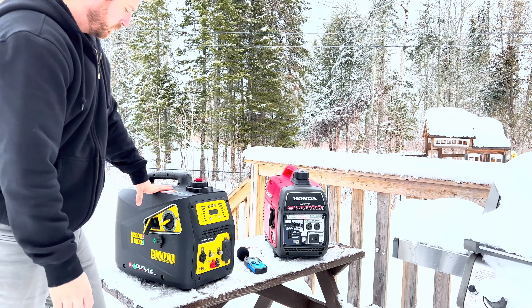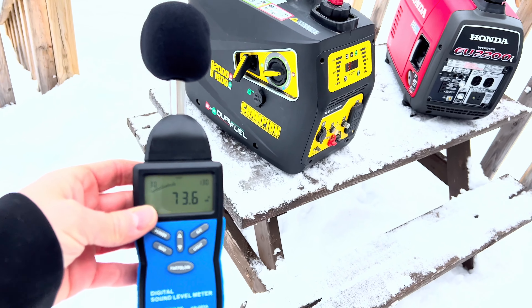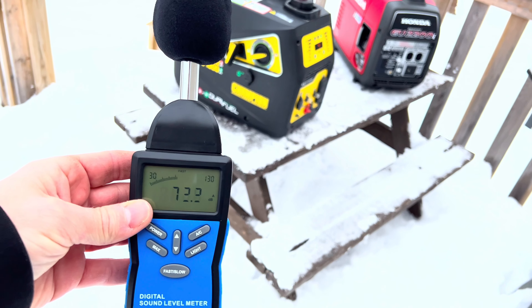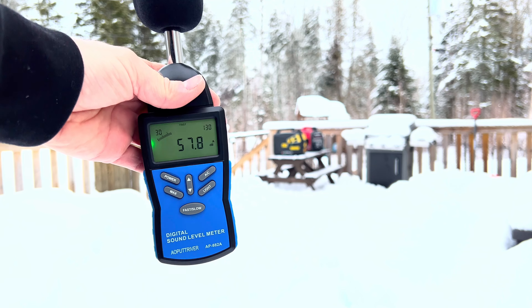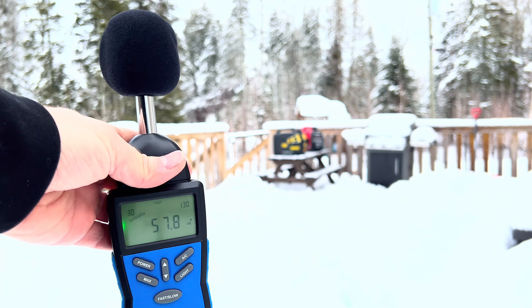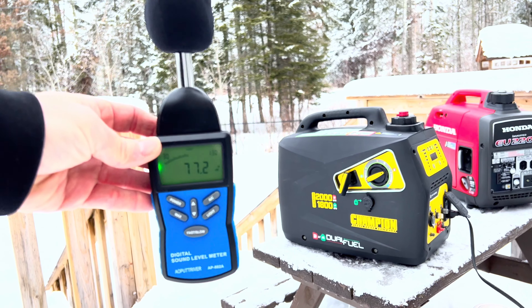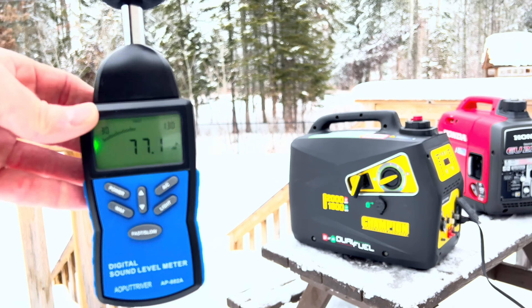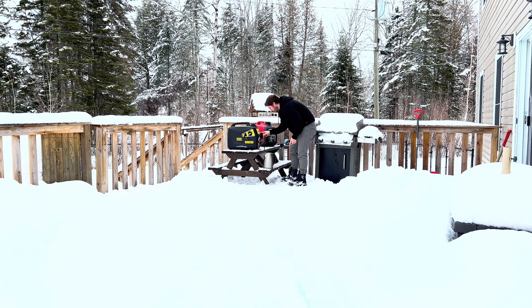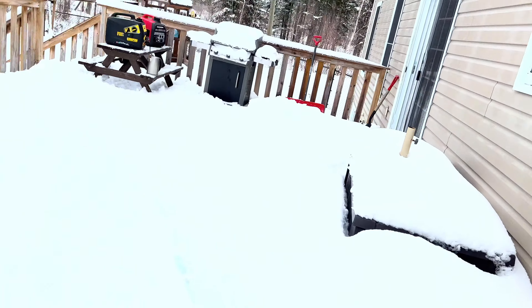Here we'll start up our Champion 2000 watt inverter generator on eco mode without a load. At around five feet away it gives us around 73 decibels, running on the gasoline engine. Standing 25 feet away, it's giving us around 58 decibels. Now we're going to rev it up with a load — boiling some water — and at five feet away it's around 77 decibels. At 25 feet away on a load, it's giving us between 62.5 to 63 decibels.